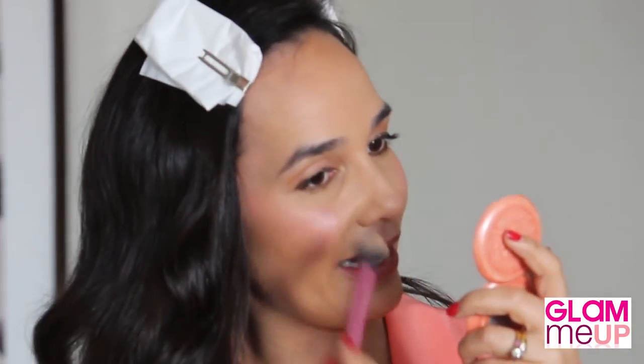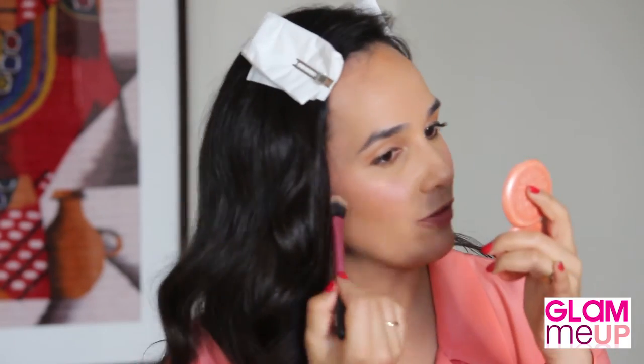Just to amp it up a little more in the shimmer stakes, I'm going to apply the beautiful eyeshadow by The Makeup Studio in champagne onto the cheekbones. In daylight when you're outside, the light will catch this beautifully and just make you look glowy and beautiful. Same on the other side.